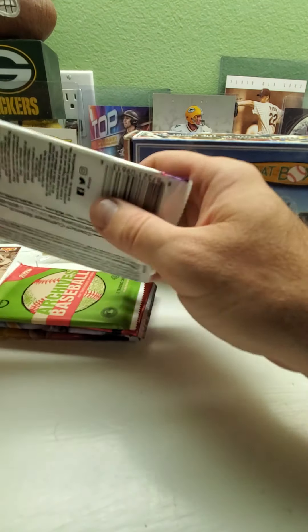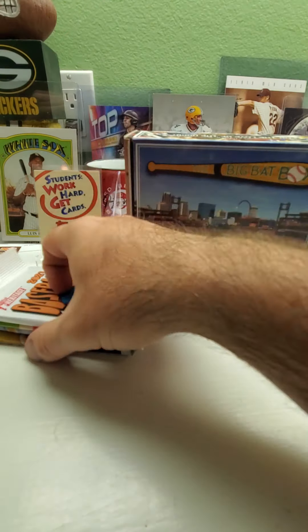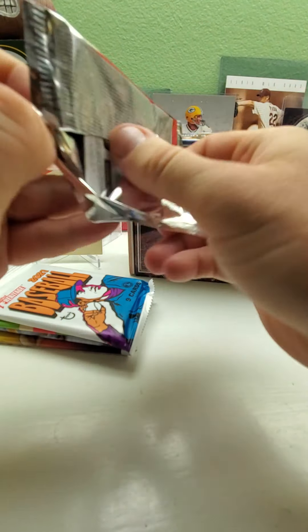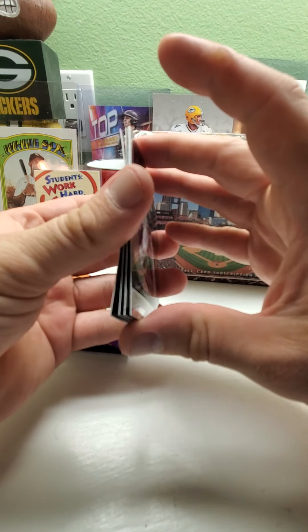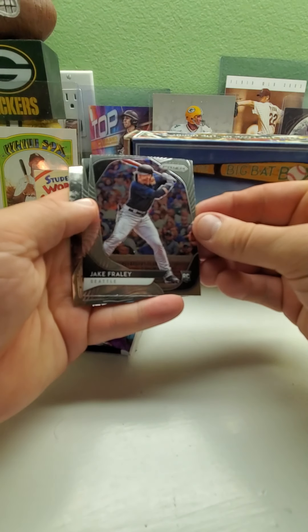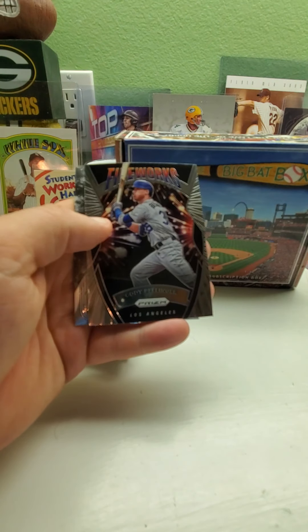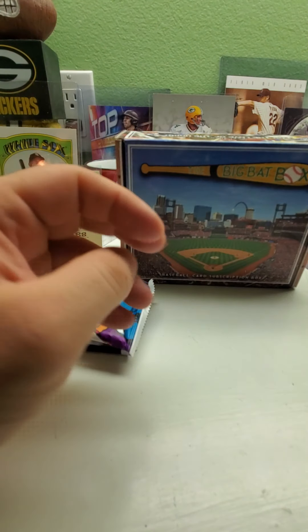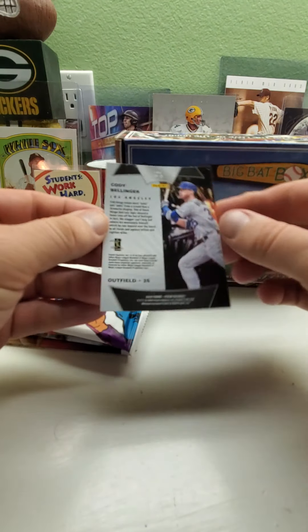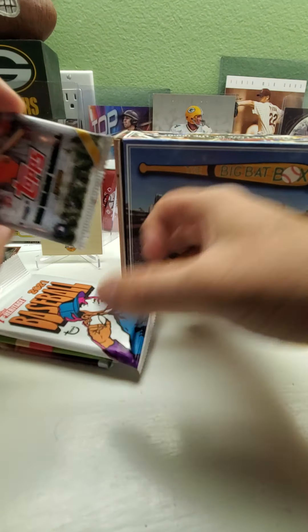For those of you watching who are not subscribed, please subscribe and check out my other videos. Check out my eBay page at gopackers79. Hit the like button, leave a comment, and for those of you already subscribed, I want to thank you — I appreciate you guys. Opening Prism now — got Jake Fairly rookie card for Seattle, Corey Bellinger fireworks insert — nice — and a Max Scherzer Stargazing insert. No color parallels but two inserts.